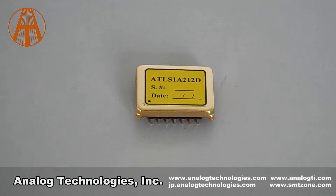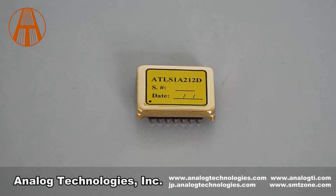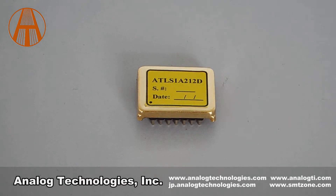The laser driver provides these functions: laser current limit, laser current monitoring, overcurrent protection, over temperature protection, loop good indication, soft start, standby, and shutdown.